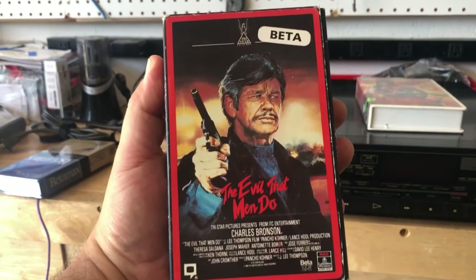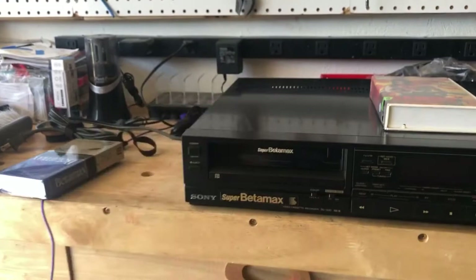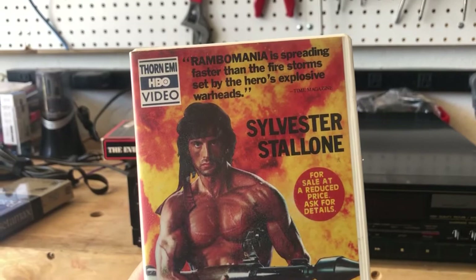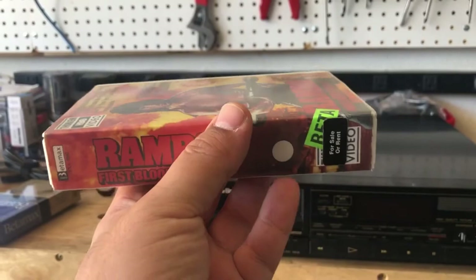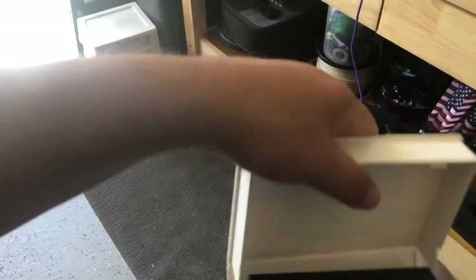I remember this when I was a teenager — I saw it on TV. They obviously cut out all the violent and nudity parts. Another classic I got was Rambo: First Blood Part II. This was released through Thorn EMI HBO Video and it came in one of those rental place cassette cases, which is kind of cool.